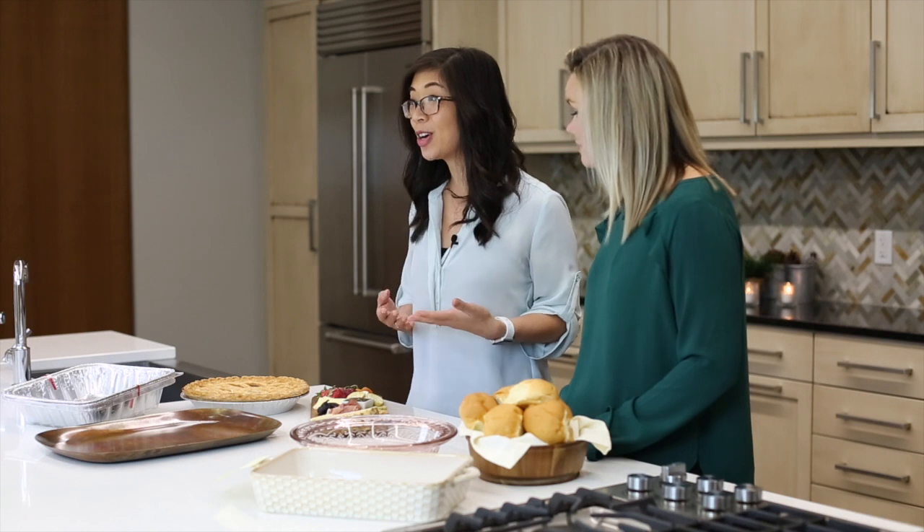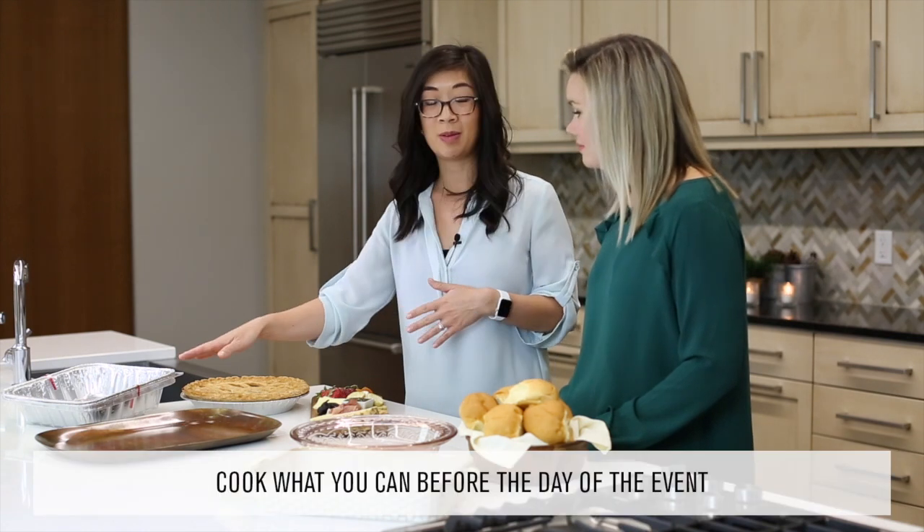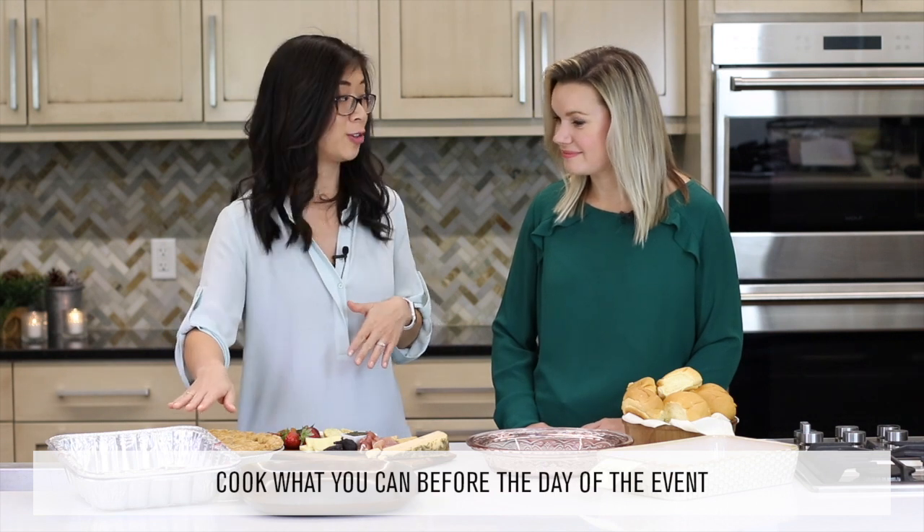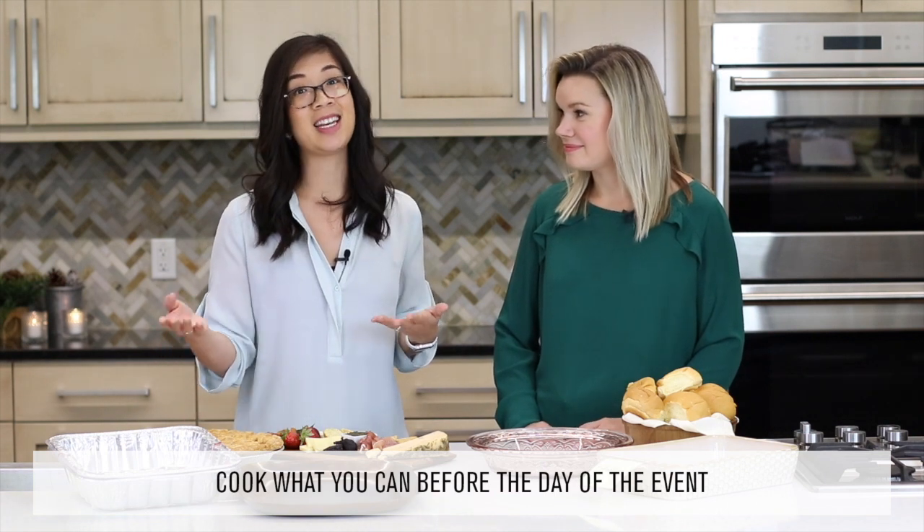When it comes to cooking, we recommend getting a head start — cook what you can early. These aluminum foil pans are really nice because you can prep ahead and store food in there. They usually come with lids, and then day of you can just reheat or serve right out of the pan.